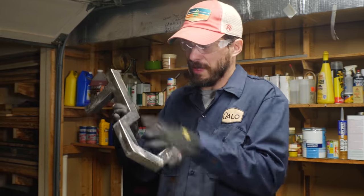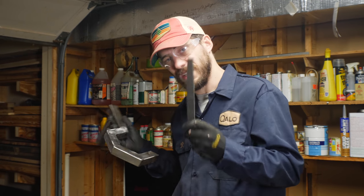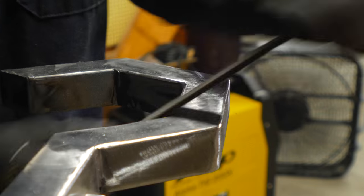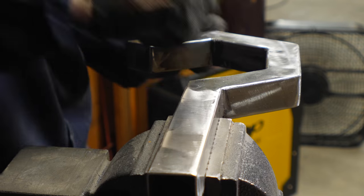I went over the whole thing with the flap disc and got it in pretty good shape, but still some of the edges are kind of non-uniform. So I took a file to it and manually got them the same shape. This worked out really well and was especially helpful on those inside corners that needed to be cleaned up.